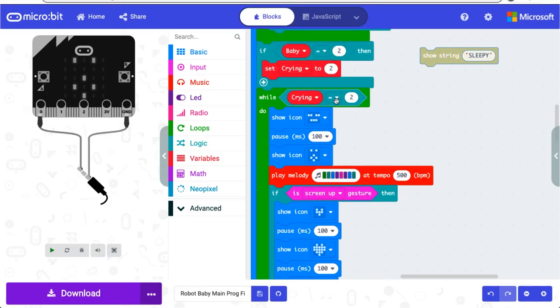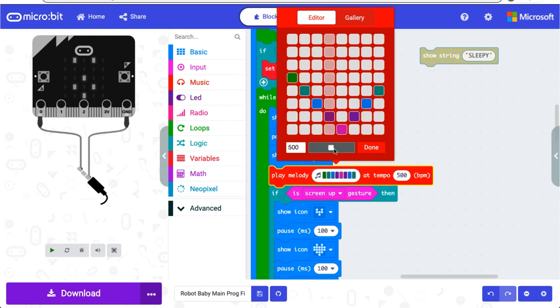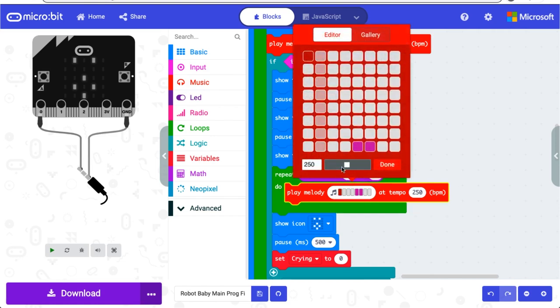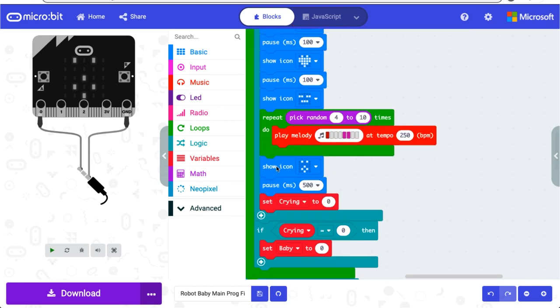In the second mode, baby is sleepy and wants to be put down for a nap. In this mode, these faces will flash and this melody will play. Those faces and melody will loop until the accelerometer senses that the screen is up, therefore the baby is laying down. Then the small heart will flash, the big heart, and then the baby sleeps. I thought it would be cute to add a little baby snore, so this will loop between four and ten times. Then the baby will wake up and the settings will reset back to default.